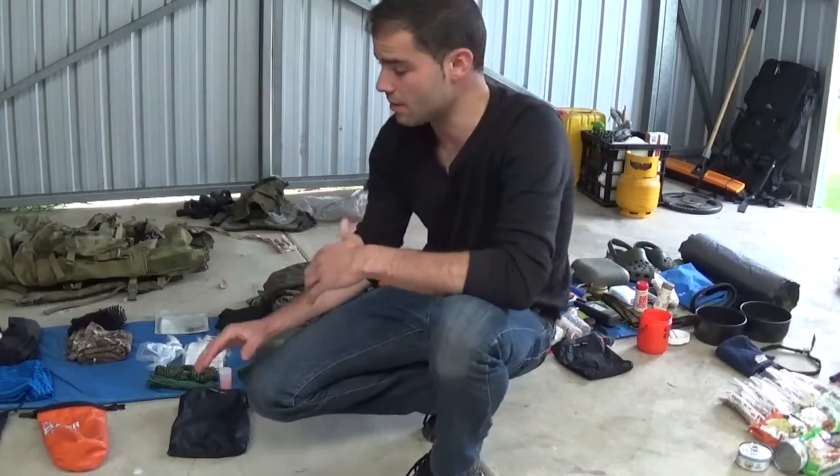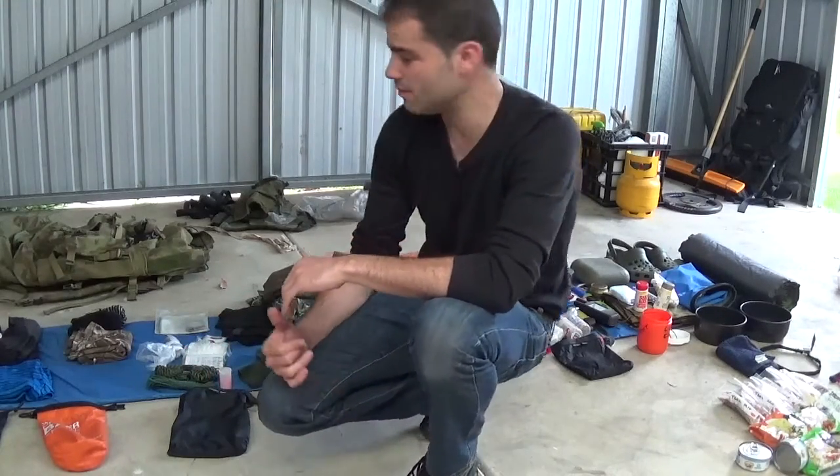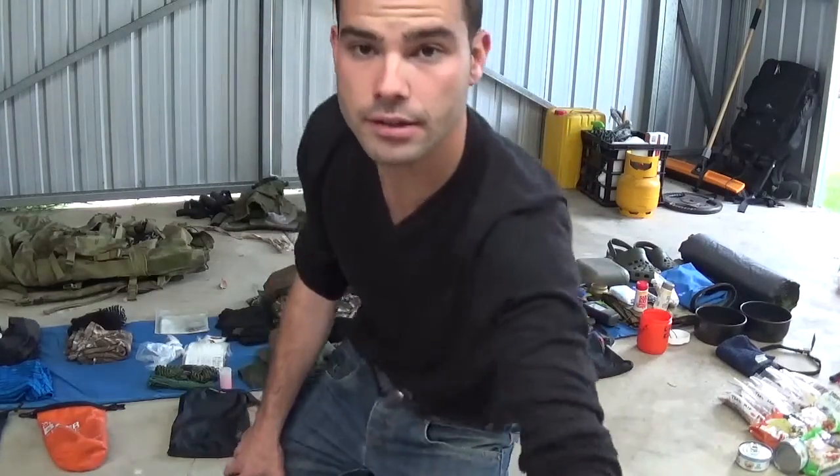I'll run through a bit of everything — I've got my backpack pretty much packed, I've got food, I've got my water, so I'll do a quick rundown and then let you see how it goes.